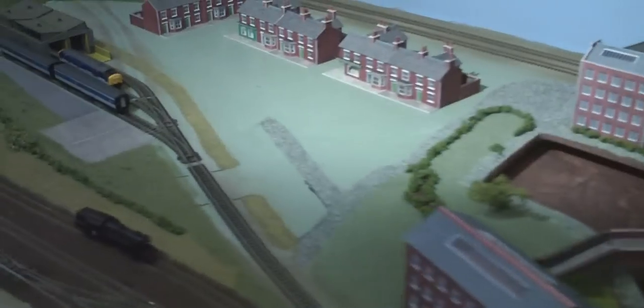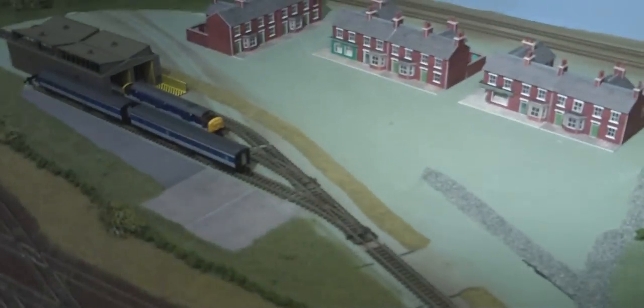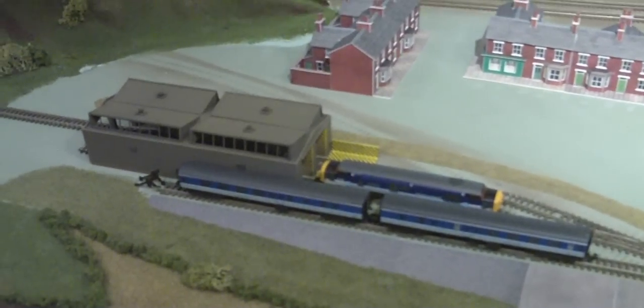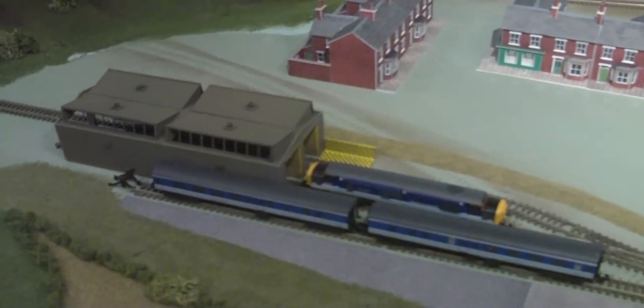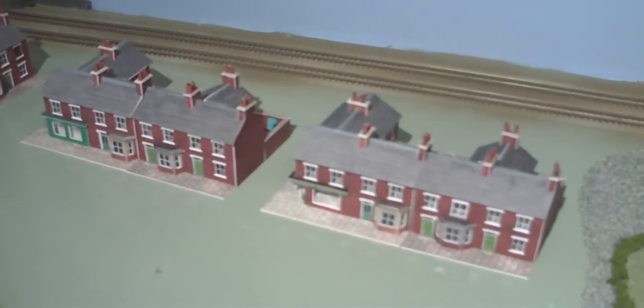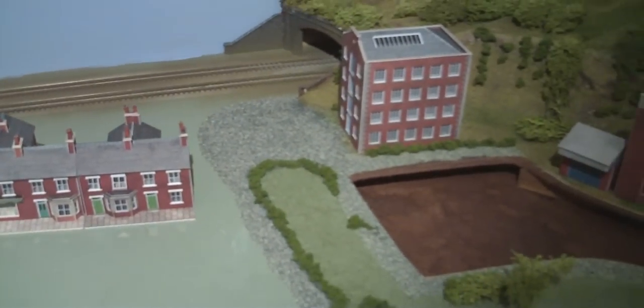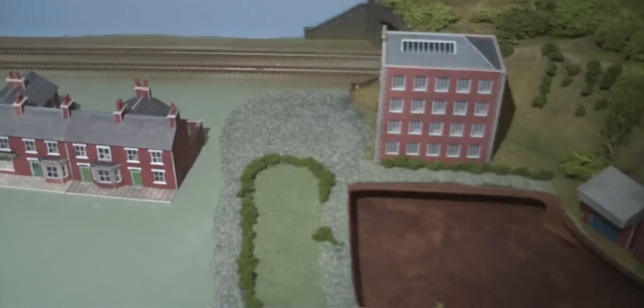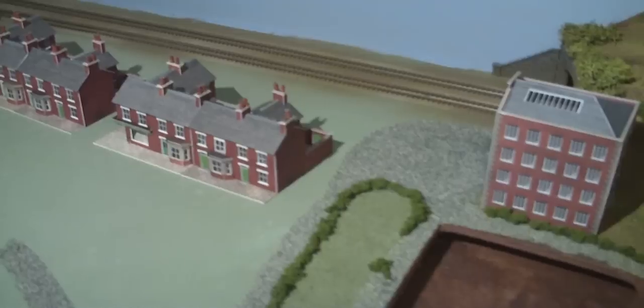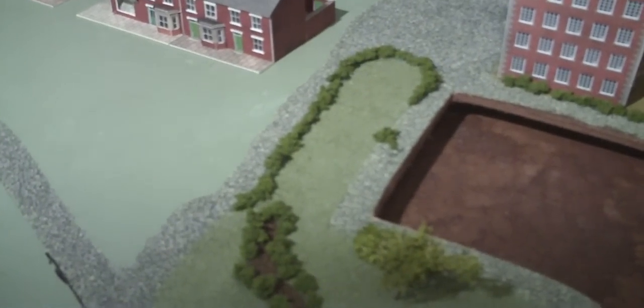Just another very quick update on my M-gauge layout. I've added the TMD traction maintenance depot now in its very early stages. It's a Pico plastic kit and this is how the houses are going to be. I've still got to do quite a few more houses yet, so bear with me. I haven't got much time to build cardboard houses at the moment, but I've added a few extras — some hedges.